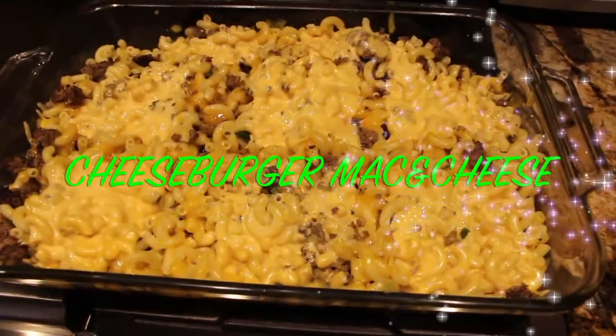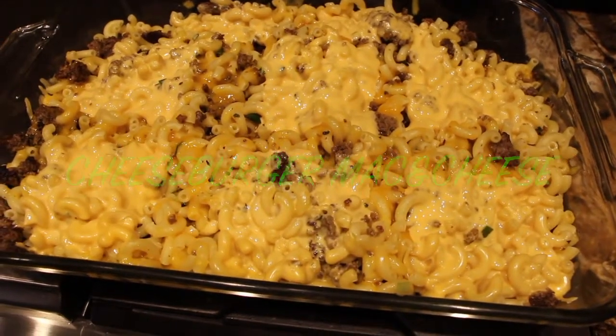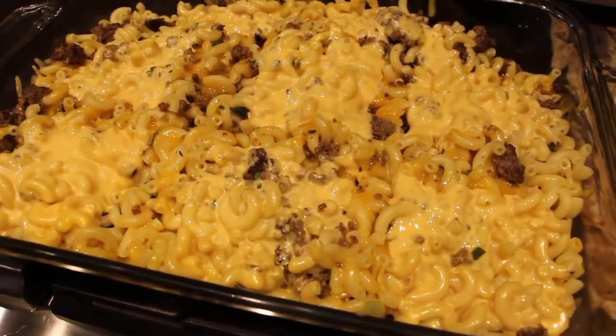Hi guys, welcome to Cheryl's Home Cooking. Today what I'm going to show you is my cheeseburger mac and cheese, so let's get started.